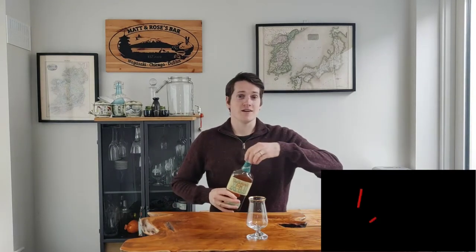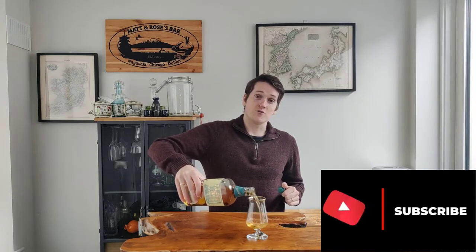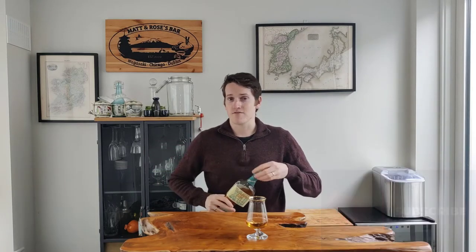Now while I get this into the glass, you know what you need to do. If you're not subscribed yet, scroll down, hit that thumbs up button, hit that subscribe button. I put out a new whiskey review every Wednesday and a new cocktail recipe every Friday, so hit the subscribe button and you'll see them all.